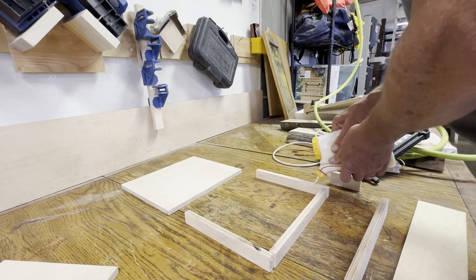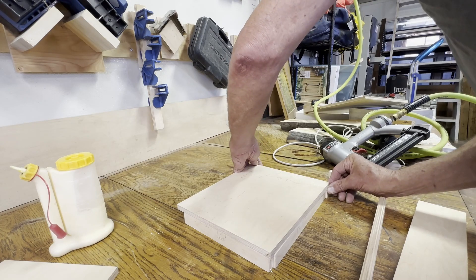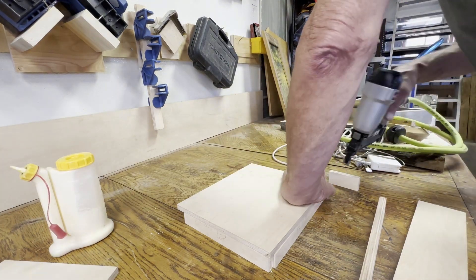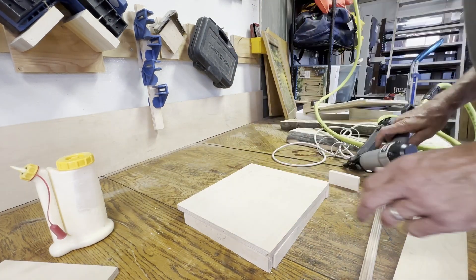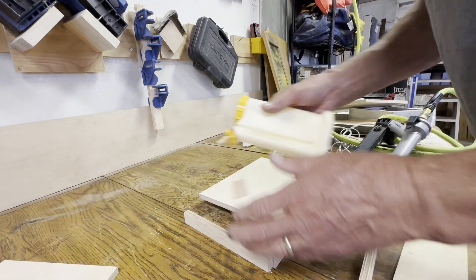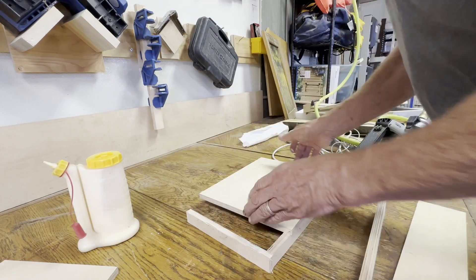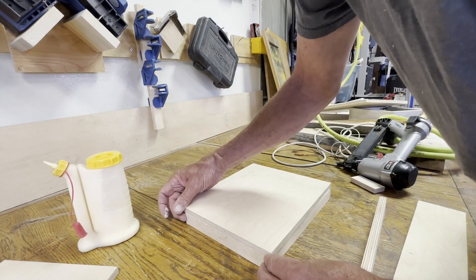And the back for the main pocket. So I start by gluing up the back of the main pocket onto the sides for the main pocket. This is all fine — I do make a mistake later on in the build that I will show you when I get there, but so far so good.